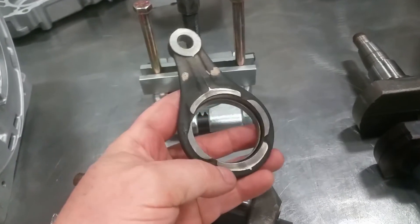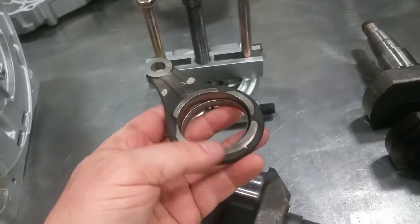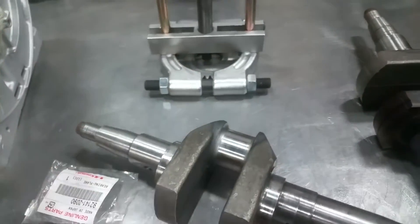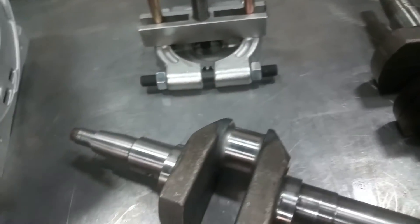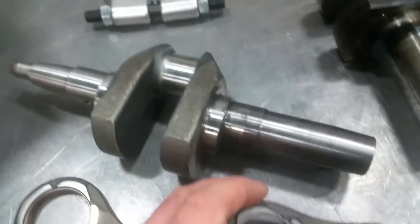There's a forged steel link arm for the FE290 and it has a small bushing inside it. Bear with me, I'm doing this with one hand, but what we do is we replace them when they get worn. It's a Kawasaki part — here's a new one installed.